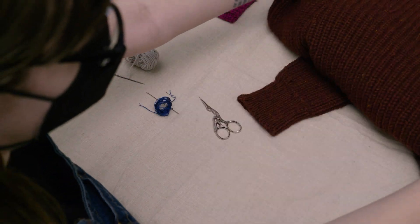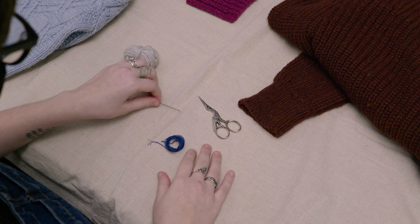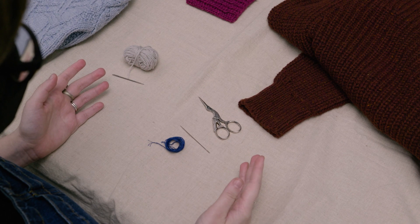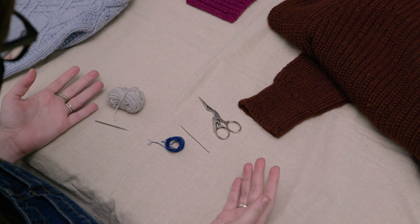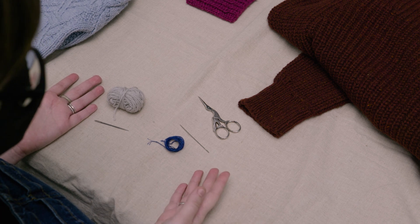The main things that you'll need are a sewing needle and thread, or embroidery floss, or some firmly spun sock yarn and a tapestry needle. Usually you'll want to use a color that matches your garment, but here I'm going to use contrasting colors so that you can see what I'm doing.